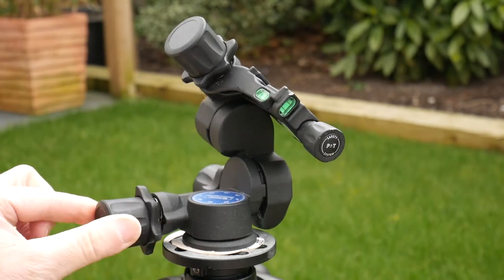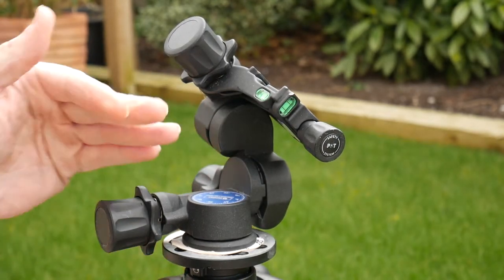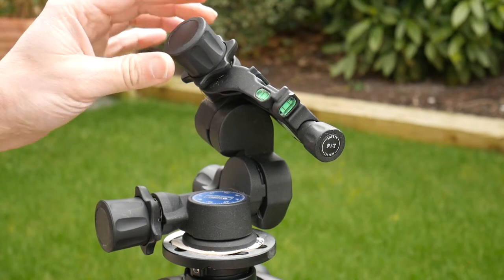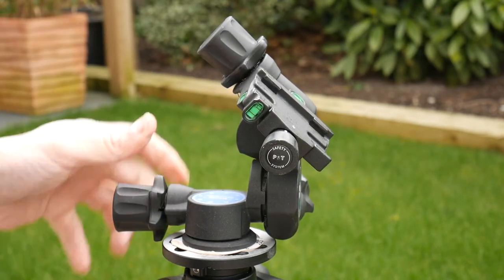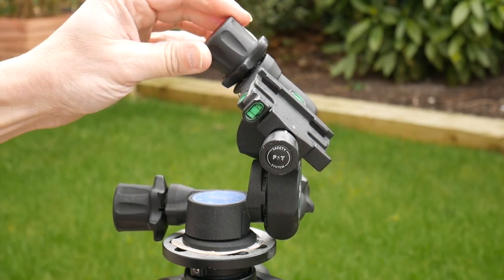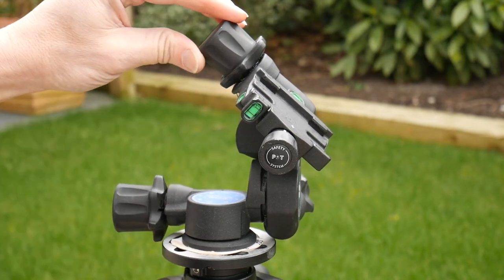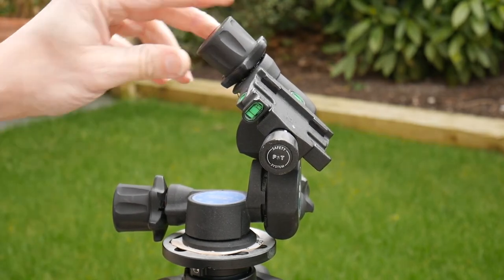It also plays on the horizontal plane as well — there's quite a bit of play on this plane too. It might not look like much on the video but I can really feel it, and if there was a camera on there with a long lens in windy conditions, this is going to cause problems no matter how good the tripod is. So I'm just trying to suss out what's wrong with this and see if I can fix it.